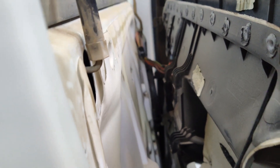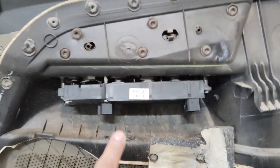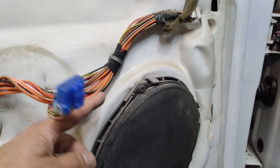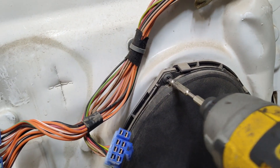I was able to disconnect the window switch from the connectors, leaving the switch on the door panel. Now the door panel is completely separated from the door, exposing our speaker which is right in the front here. There are four Phillips screws holding this speaker in — two up top and two at the bottom. We'll go ahead and remove those screws.